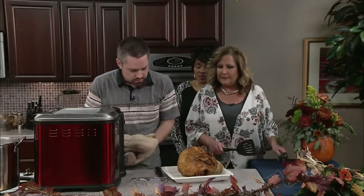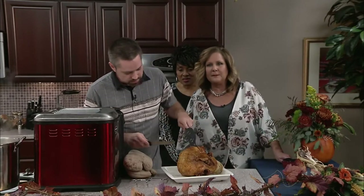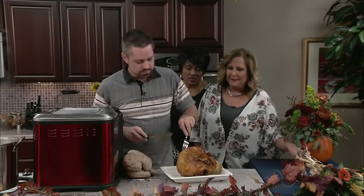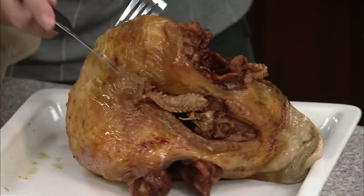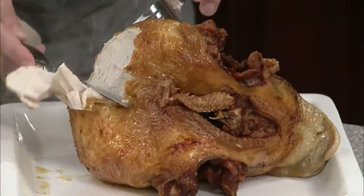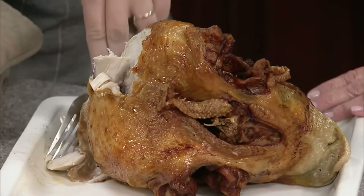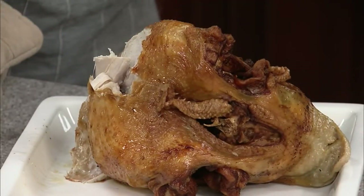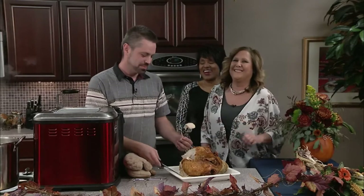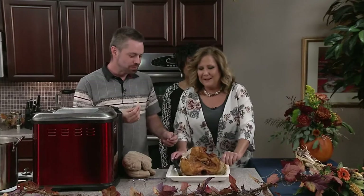Do we want to cut it open? Yeah, let's see. Maybe that wasn't the best cut — you got a fork? I got too excited about it. Oh my goodness — wow, that's beautiful! It's too hot to eat yet. Debbie says she'll eat it. Debbie's excited — come on in, I'm hungry!